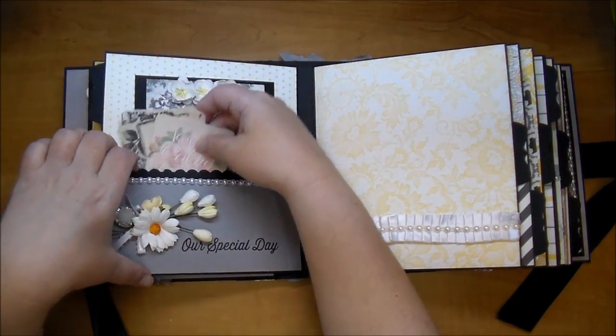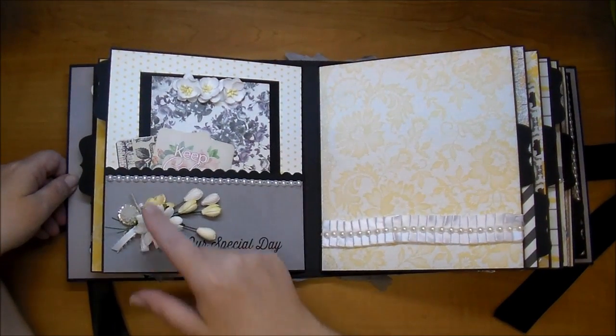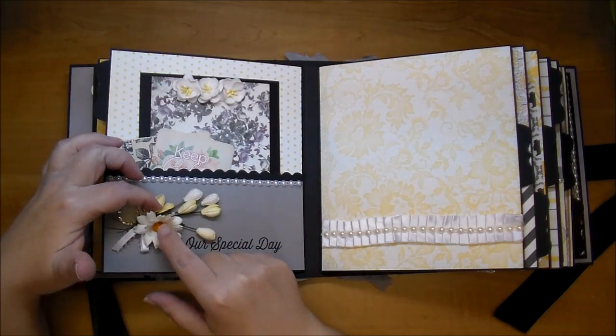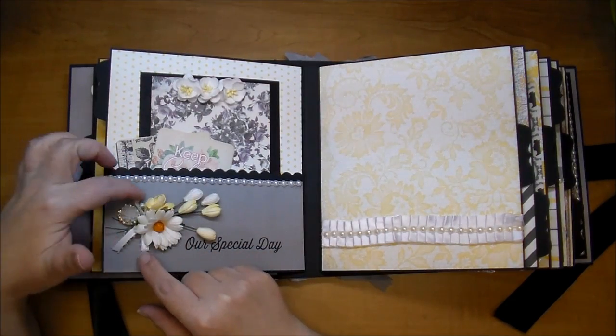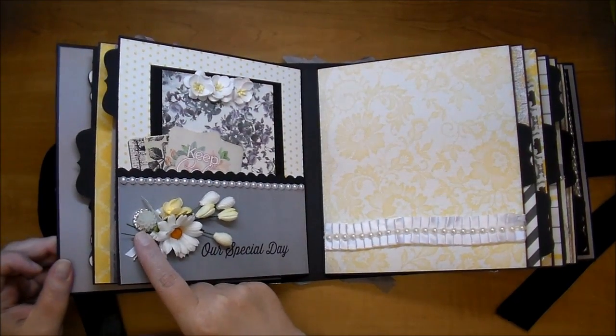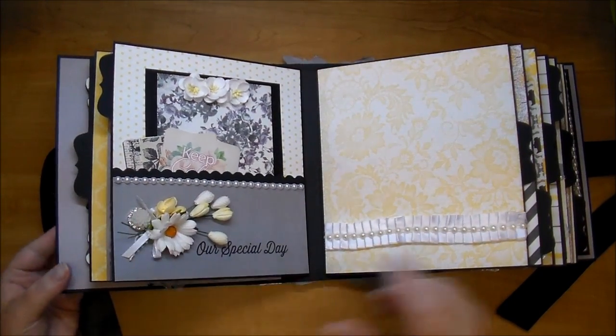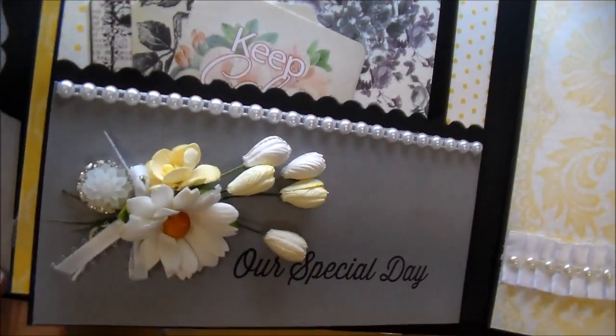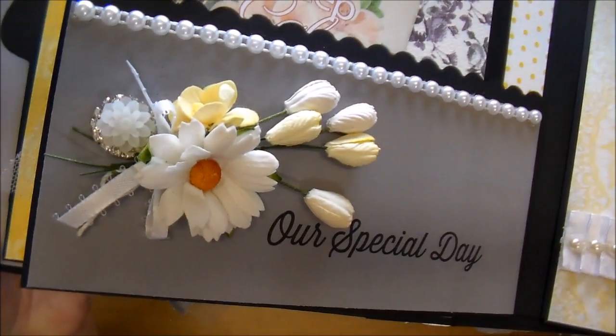On the front here I printed this out - it says 'Our Special Day.' I added a white chrysanthemum, some of the beautiful tulips, another cherry blossom in yellow, and a little bit of trim. On the back here I have a ribbon buckle and I added one of the Wild Orchid Craft Cabochons in there - I think that is so pretty, instead of a pearl.